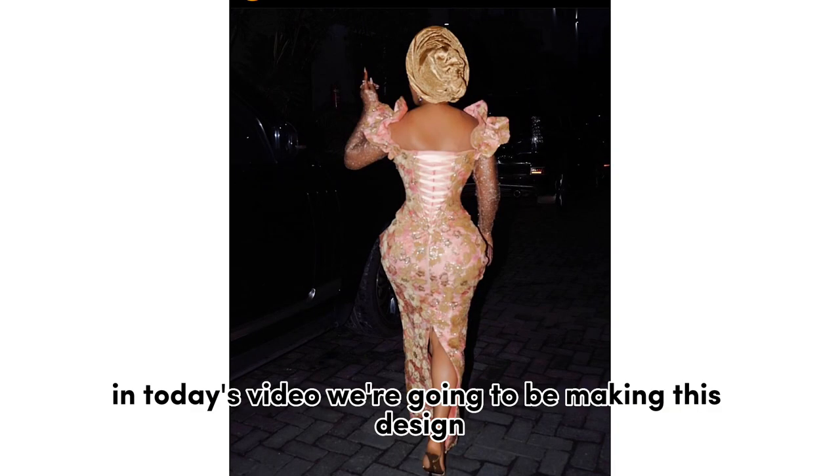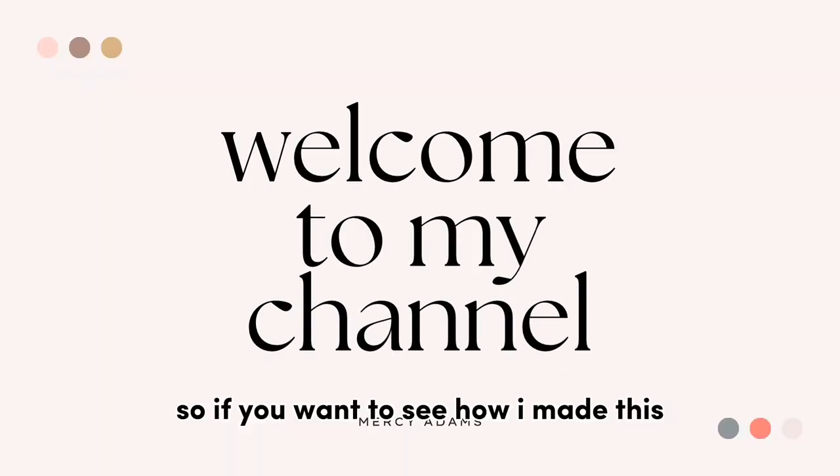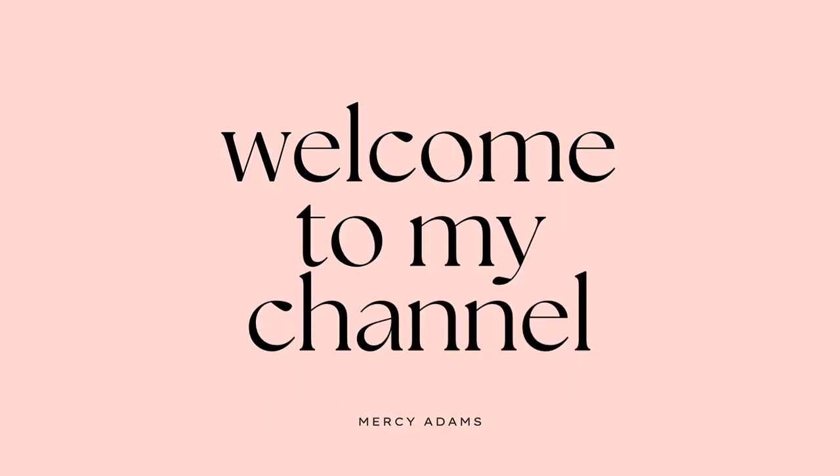Hey guys, welcome to another tutorial. In today's video we're going to be making this design, so if you want to see how I made this, please stick around guys.